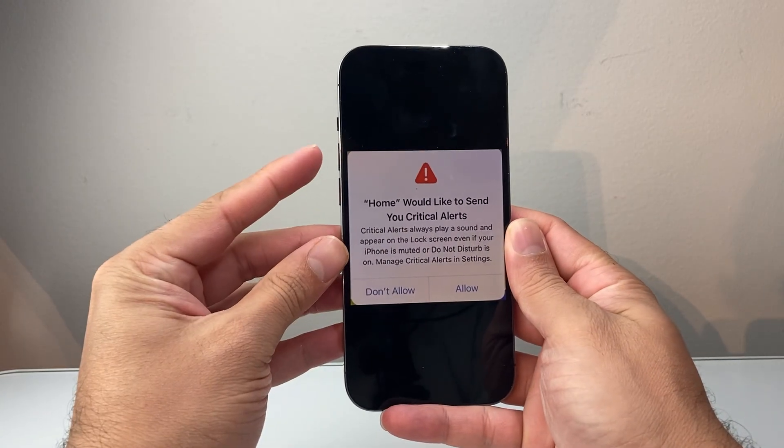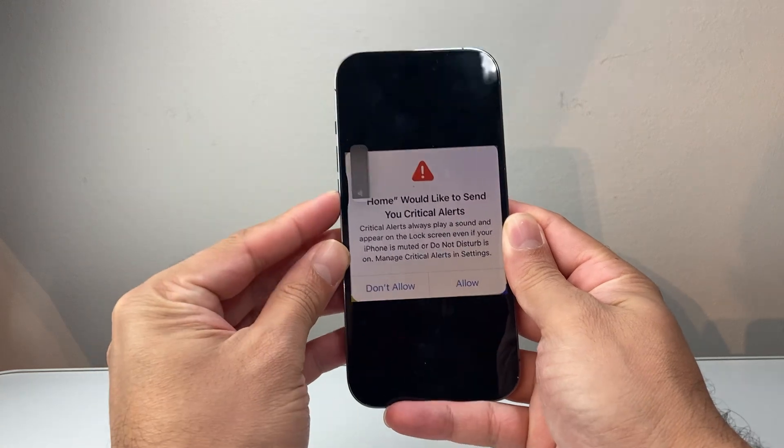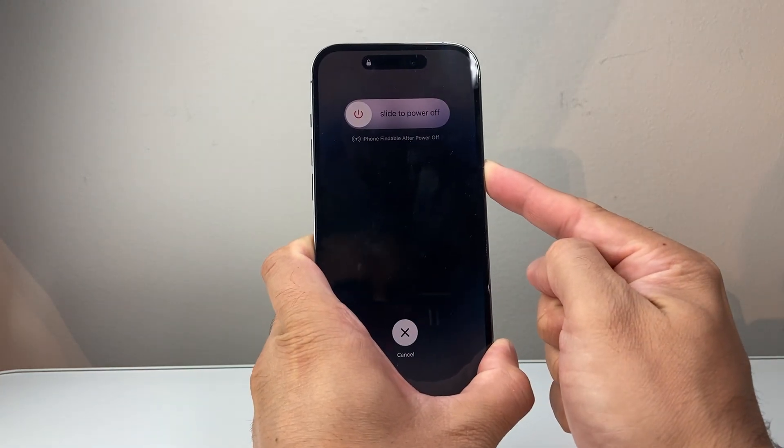I'll do this. I'm going to quickly press and release volume up, volume down, and then I hold on to this side button just like that.